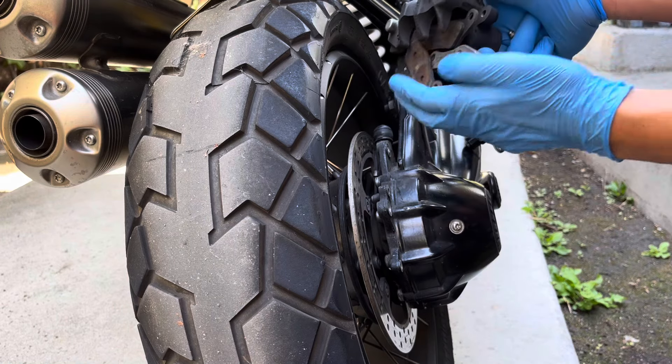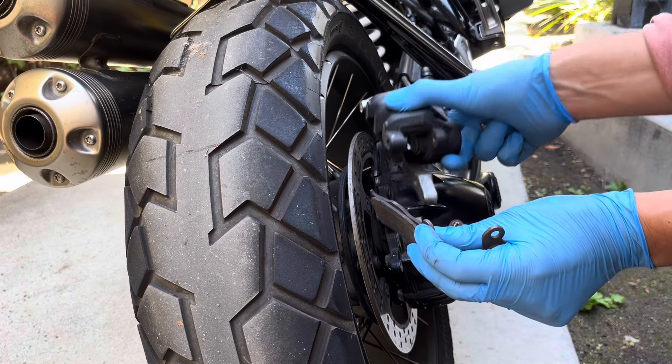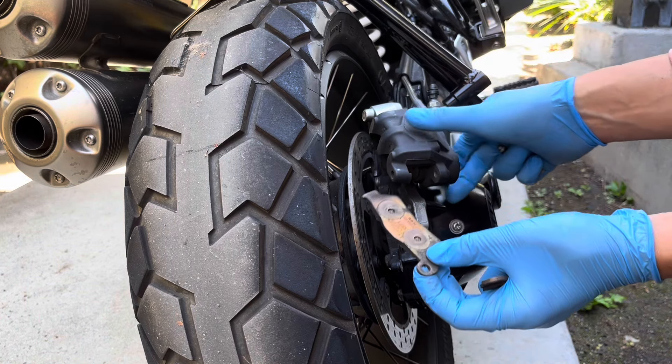Mine are pretty worn. The rear brake pads tend to wear out fairly quickly — this is already my third time replacing them.